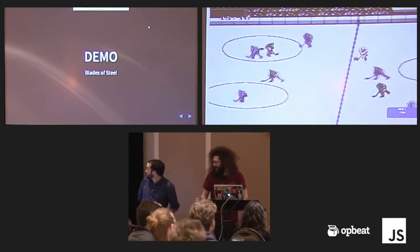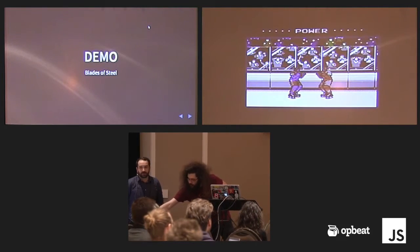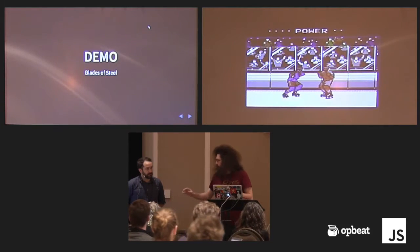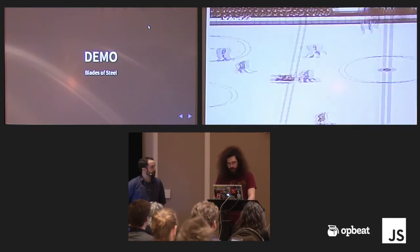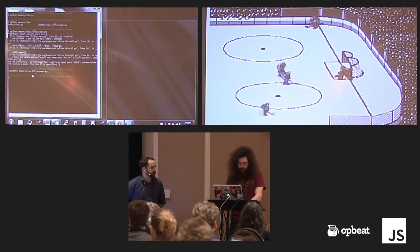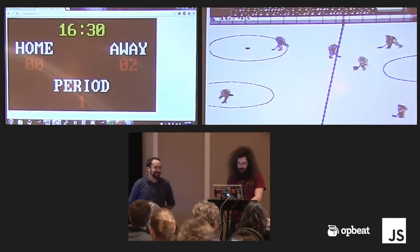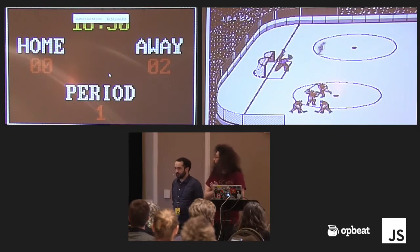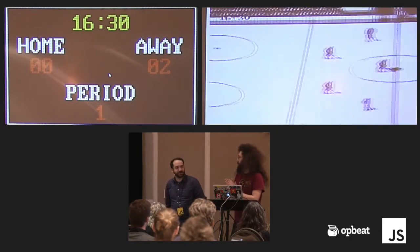I thought that might happen. Right now, on the back of the console, there's an additional port — it's just a UART, like a serial port — and we're reading it over USB to this machine. One of the things that annoyed me most about this game is that you can't see the score while you're playing. This is a live representation of the score and the period — they just scored.